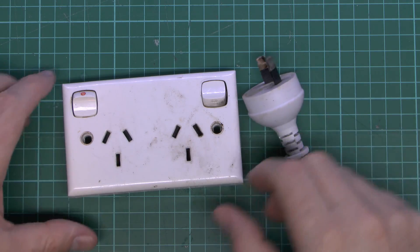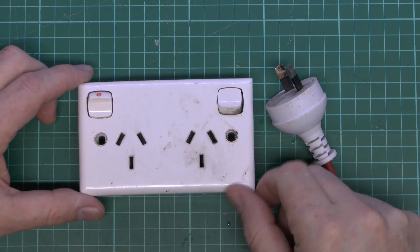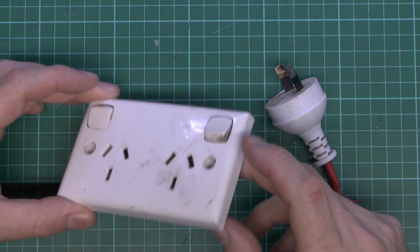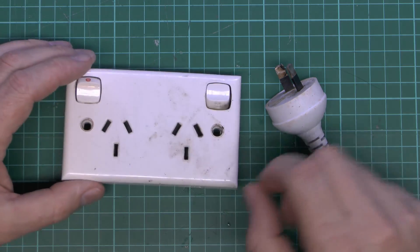So now the cat's had a good look at these, then we'll have a look at them as well. So here's the socket outlet, just a double outlet there with switches, and the particular one on the right hand side is the one where the problem occurred. And we can see there's a certain amount of blackening around the switch there, and also the hole where the pin goes.